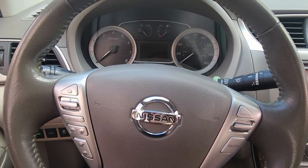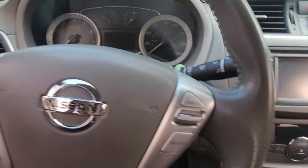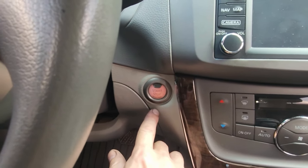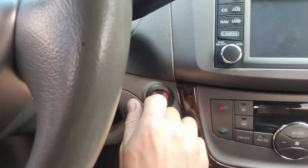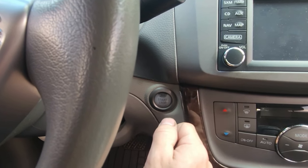Here's how to reset the oil light on a Nissan Sentra. First thing, if it's a push button start, you're gonna hit it twice. If it's a key, you'll turn it to two clicks. That way it's set to on.